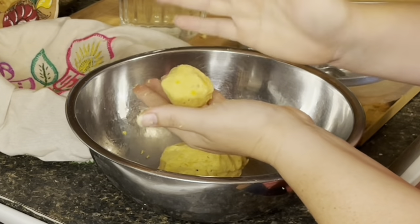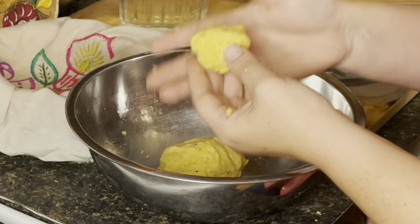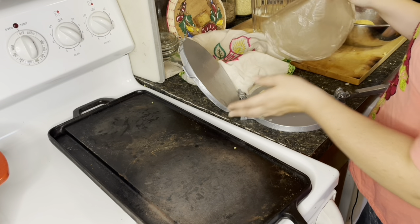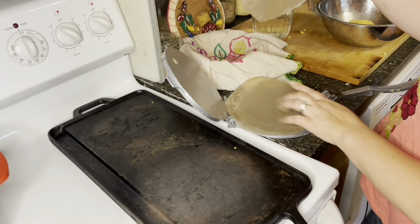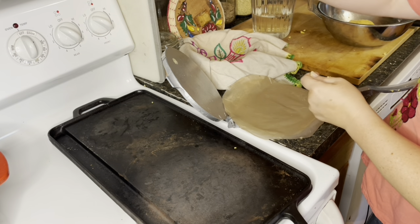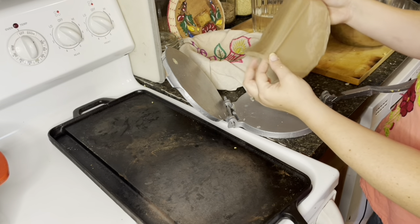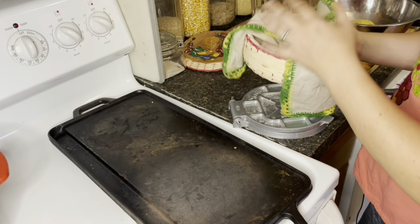You do not want the dough too wet because it's going to stick to your press. Now, take balls about the size of a golf ball — that gets you a good size tortilla for tacos that will fit in the press. With a tortilla press, you need some plastic — the dough will stick without it. I use plastic grocery bags cut into circles to fit, or you can cut a quart-size Ziploc bag along the sides and open it up. Place the plastic in the press, fold it over, and store it right inside the press when not in use.